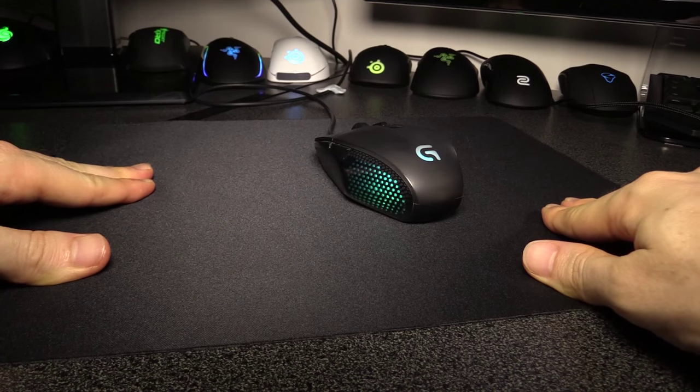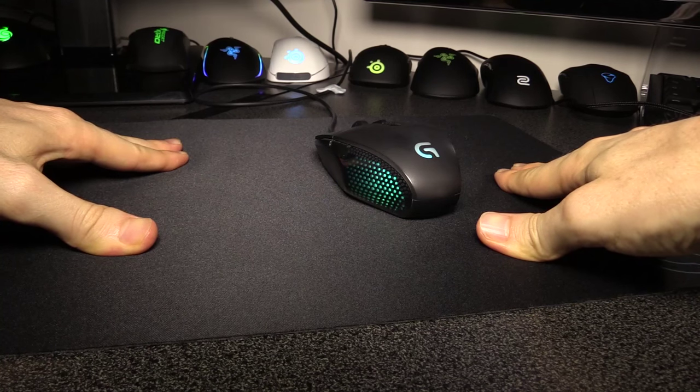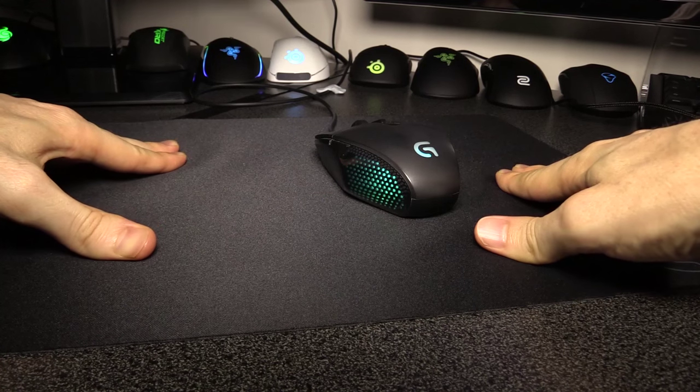With two hands, even putting a fair amount of pressure on it, it's only just moving.